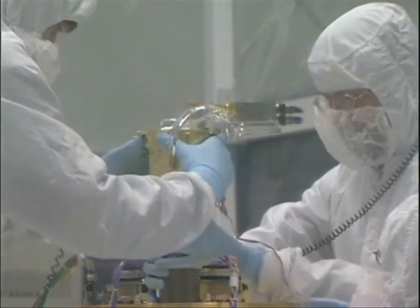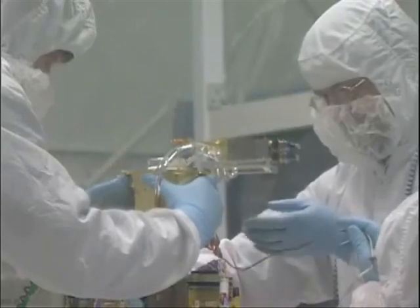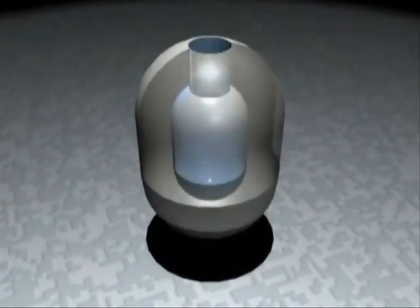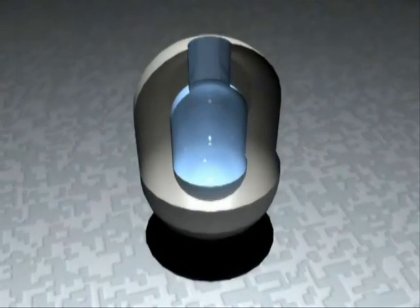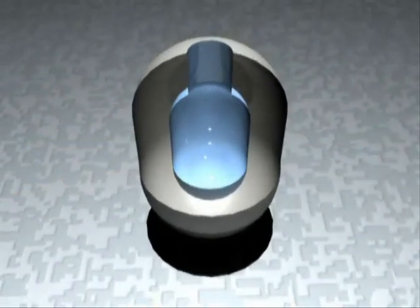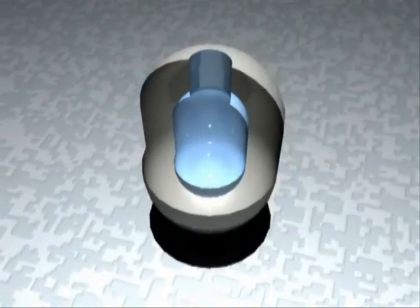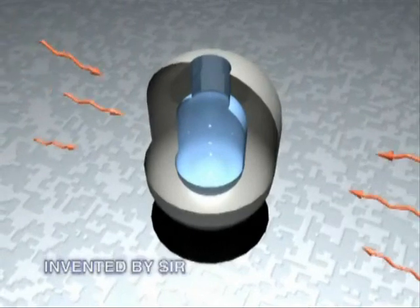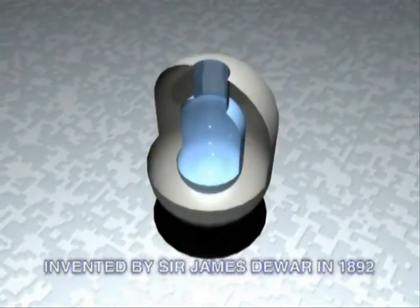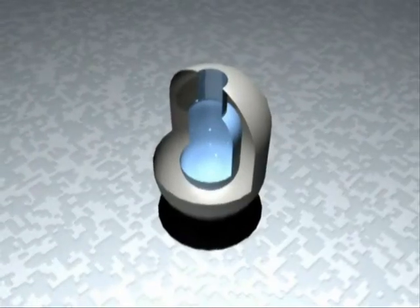The XRS detectors are placed inside a Dewar. A Dewar is like a thermos bottle — if you have a real glass thermos bottle to keep your coffee in, that's a Dewar. It has two walls, and in between the walls is vacuum, so heat can't get through from one side to the other by conduction or convection. It can only get through by radiation, which is why, if you look inside your thermos bottle, it's silver — and that reflects the radiation.